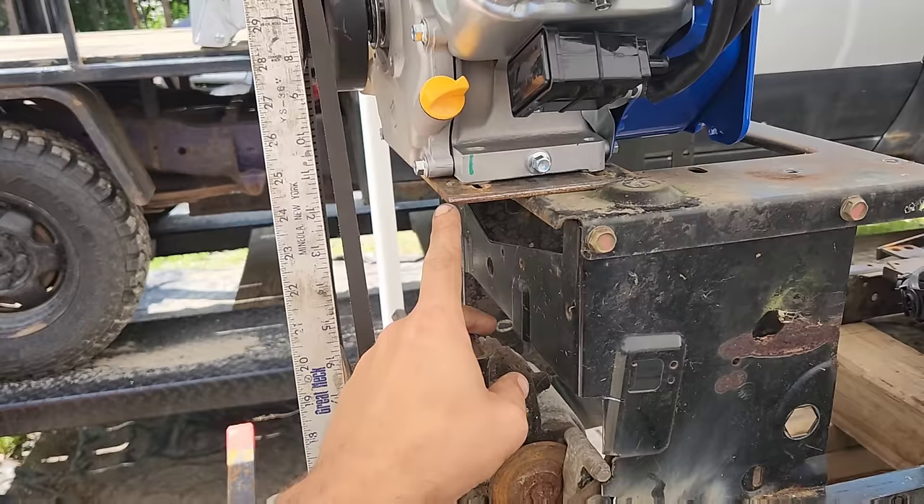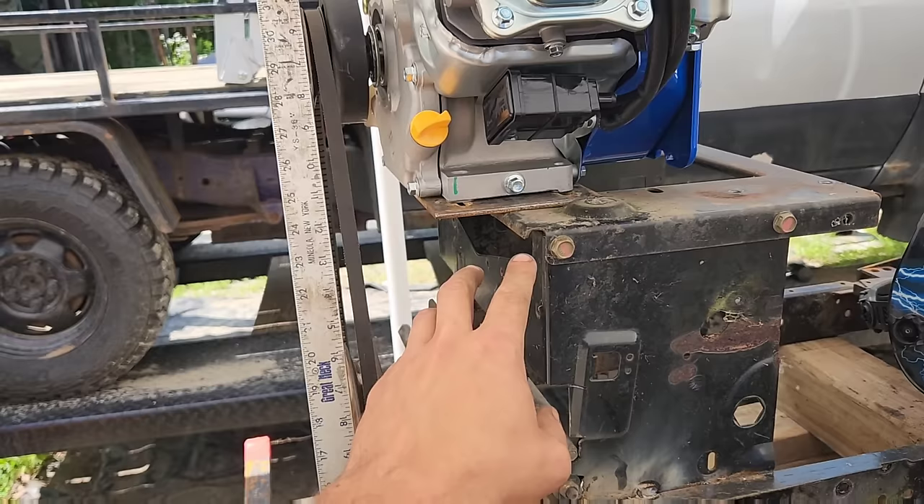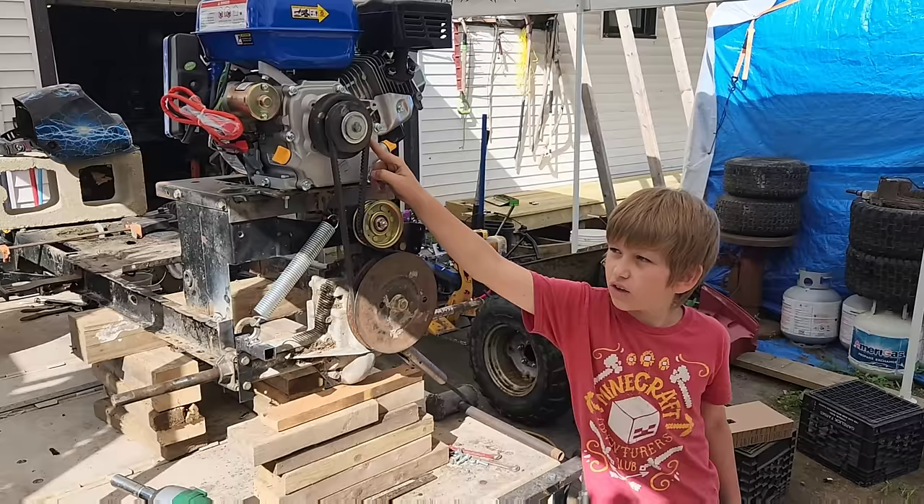I need to debate maybe a gusset or two from here to here - obviously I've got to do something. But I like this being removable so I haven't figured out exactly what I should do there. We got the Drone Max motor attached to the frame and we attached a go-kart clutch - here's how it works.